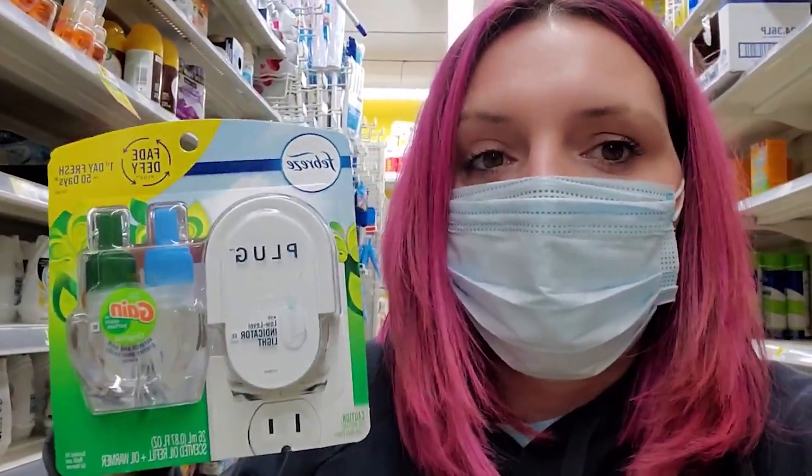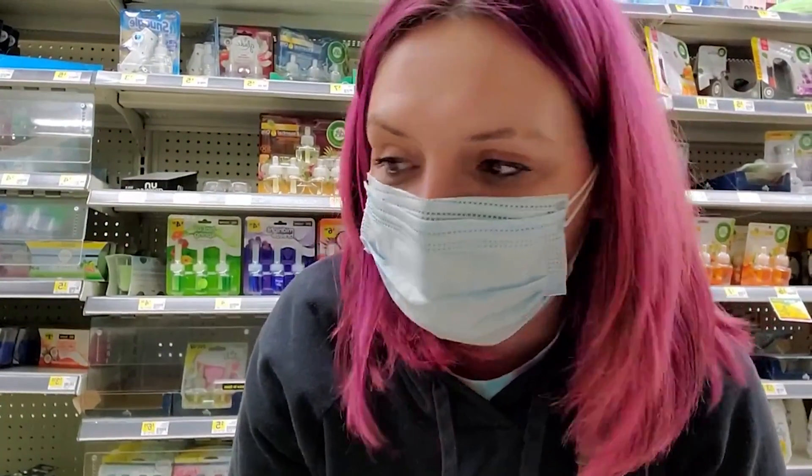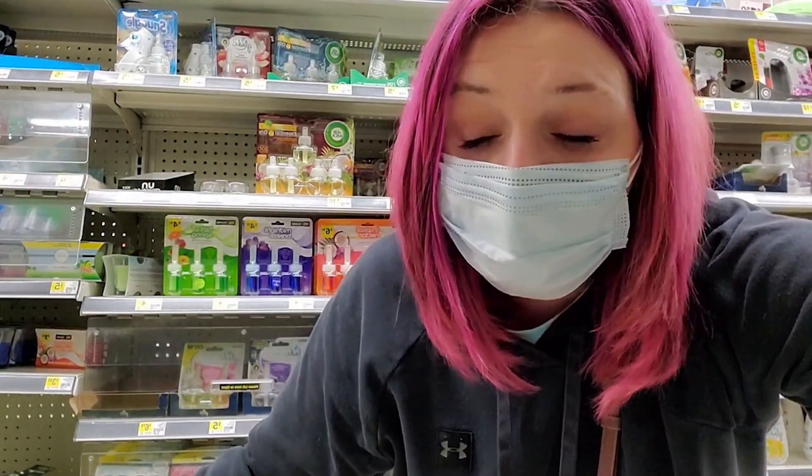We're going to pick up one of these Febreze that has the plug and the oil — these are $5. There is a $3 Dollar General digital coupon for Febreze plugs that we're using. We're also going to pick up two Febreze room sprays, and they have to be Gain-scented. We do have a $3 off two Dollar General digital coupon for these. The Febreze are $3 each. Make sure you get two Febreze that are Gain-scented and use that $3 off two. The total for this scenario is going to be $8.50 — that's what you'll pay at the register on Saturday after Dollar General digital coupons.